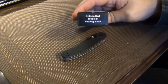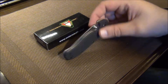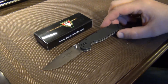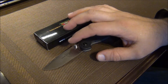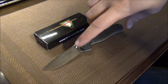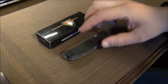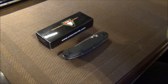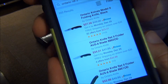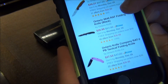This is the Model 2, and this is the one that's a little bit smaller. The specs on this: it comes with AUS-8 steel, and it's got an overall length of 7 inches, a blade of 3 inches, with a cutting edge of 2.75 inches, and an overall closed length of 4 inches. On Amazon currently, it ranges from around $28 up to about $38 or $39, depending on which version you get.